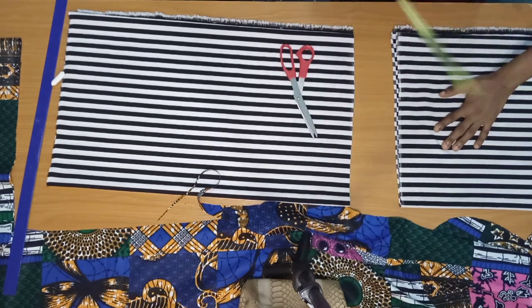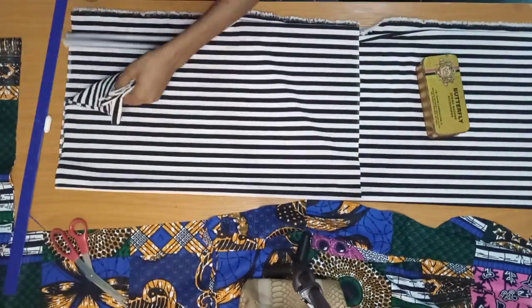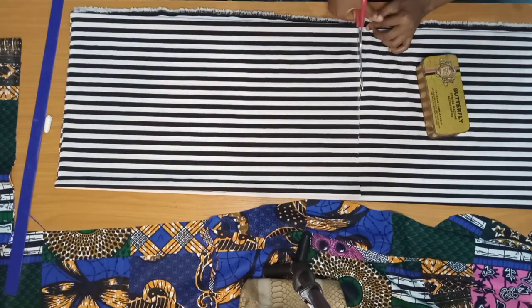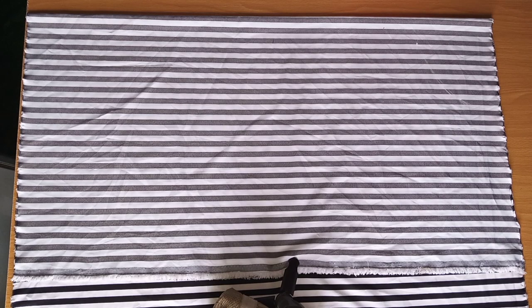I'll place the already-cut piece on top of the remaining fabric and cut another piece, joining them together. You cut as many pieces as you need and join them together, then attach it under the Ankara hem.